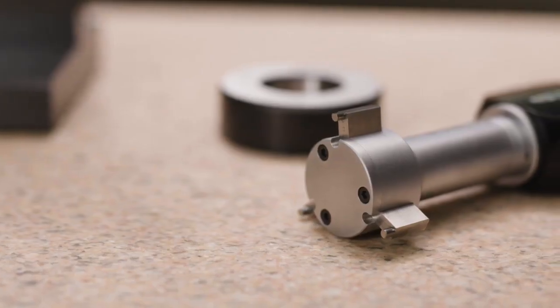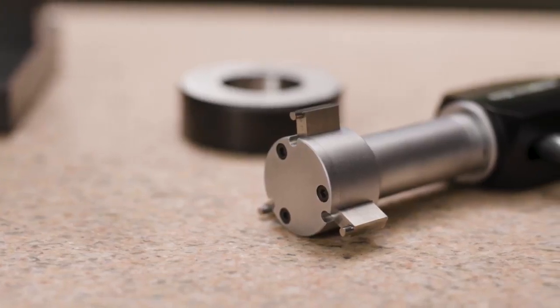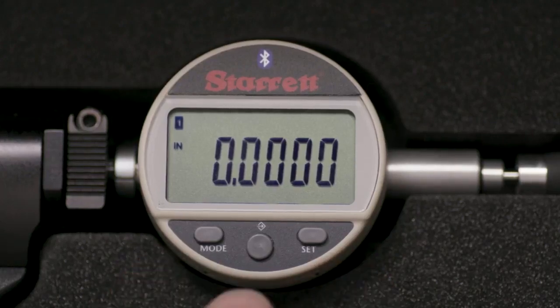The Accubore being demonstrated today is a three-point gauge with a range from 1 and 3 eighths to 2 inches. Functions and features are set by the mode button, the set button, and a middle button. A large display makes it easy to read results.